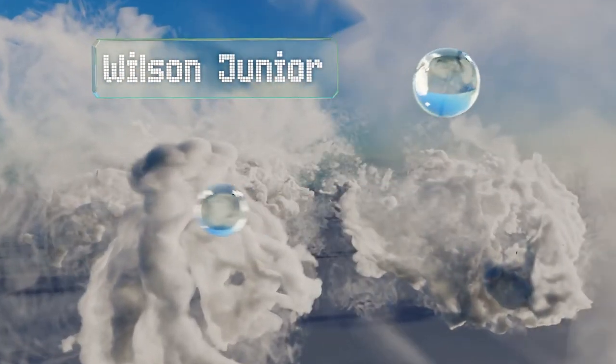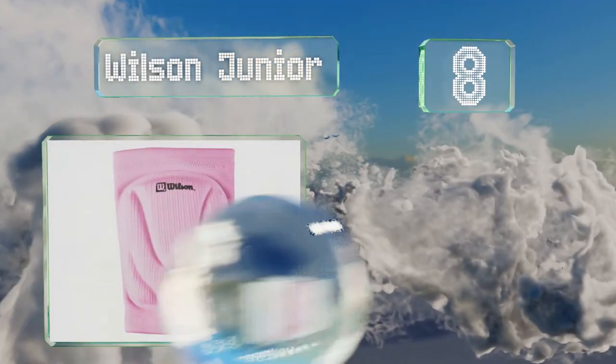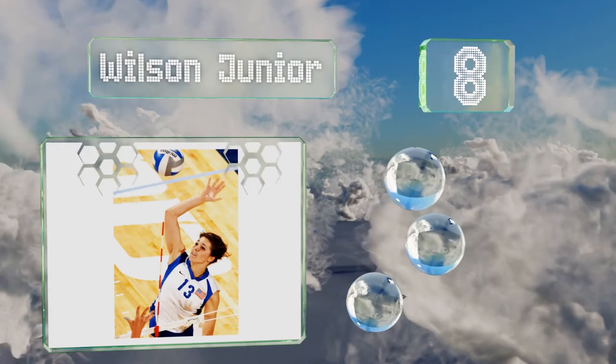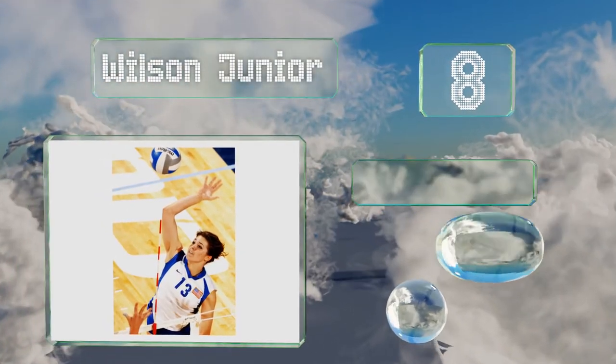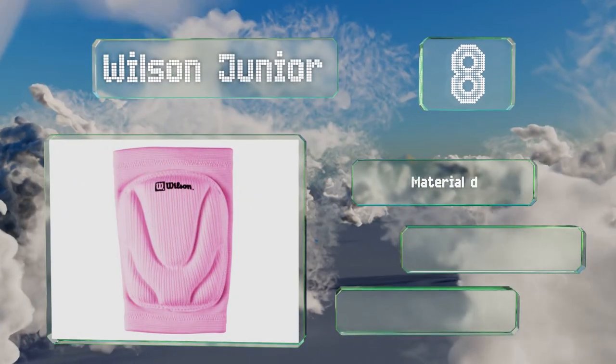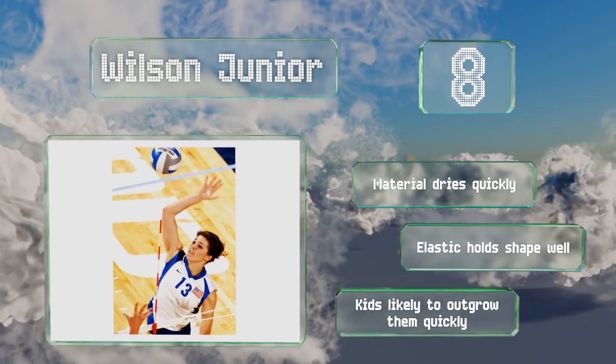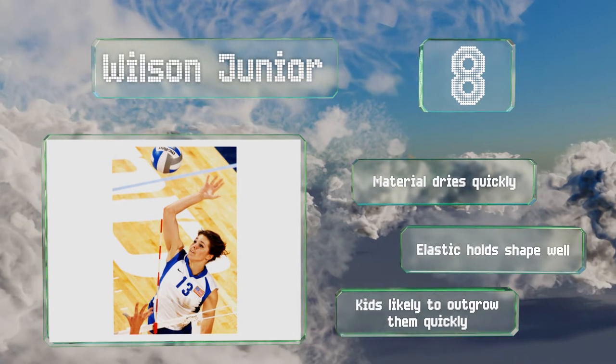Coming in at number eight on our list, anyone hoping to stand out will love the Wilson Junior as they come in a bright pink that serves as a welcome respite from the ordinary black or white options. While designed for youngsters, small women may find them to be a better fit for their frames. The material dries quickly and the elastic holds its shape well, however kids will likely outgrow them quickly.